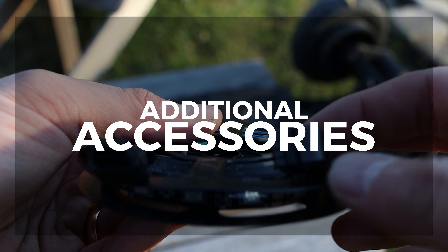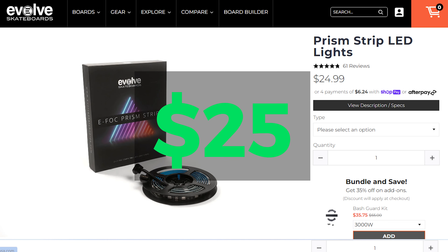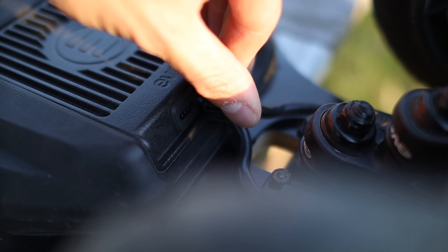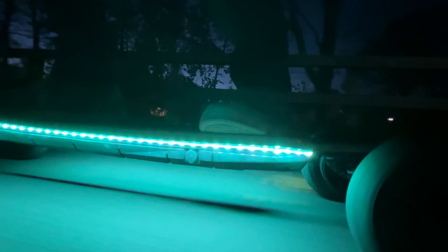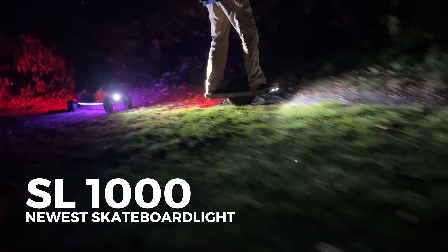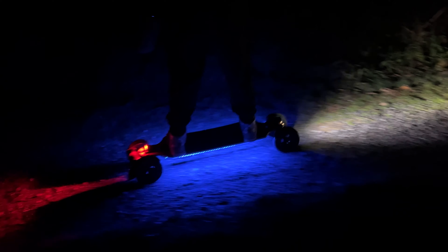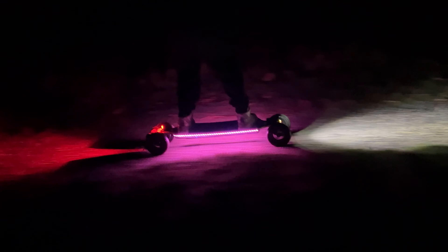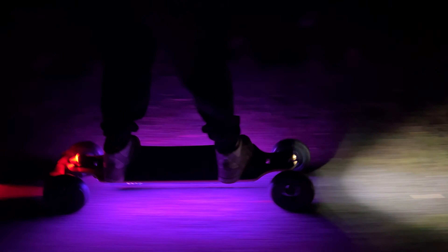Looking at additional accessories, lights are definitely at the top of the list. Evolve sells the Prism strip LED lights for only $25 on their website. These are super easy to install and they hook up to two dedicated ports on the back of the board. Once installed you can easily turn them on and off from the hand controller and change a bunch of different colors and patterns. It can even blink red when you're braking, which is a great safety feature. Shred Lights also sent us a pair of their front and rear lights that can be mounted on the top of the board. Their SL-1000 is their newest skateboard light — super bright and will light up the road up to 80 feet ahead. You can quickly change the brightness and modes from a press of a button, and they also sent us their SL-R1 light for the tail. We'll put links in the description if you want to get yourself a pair.